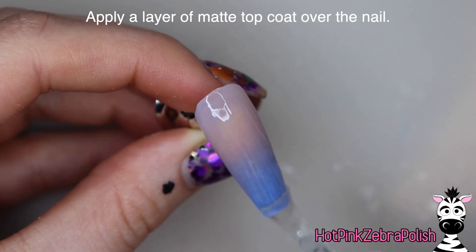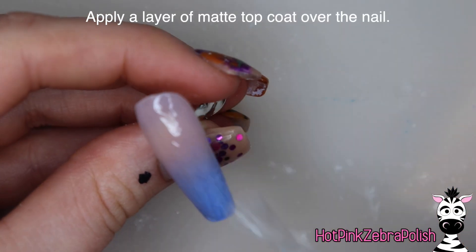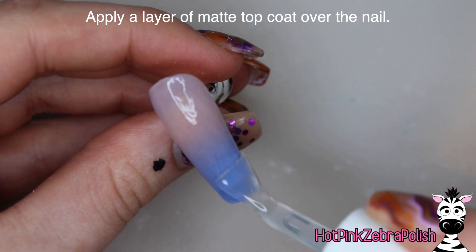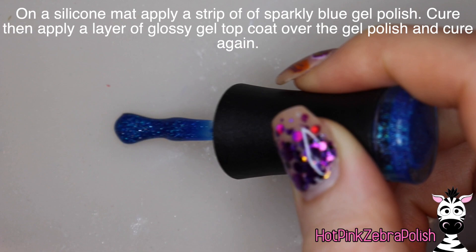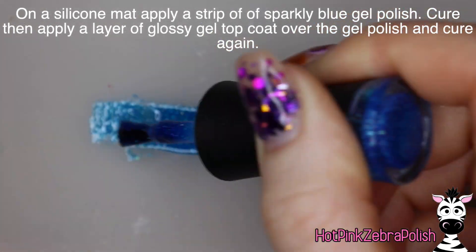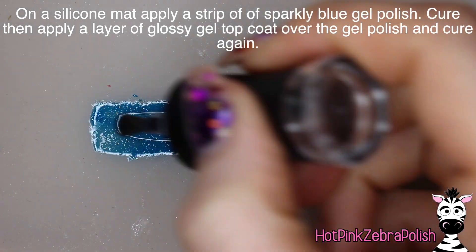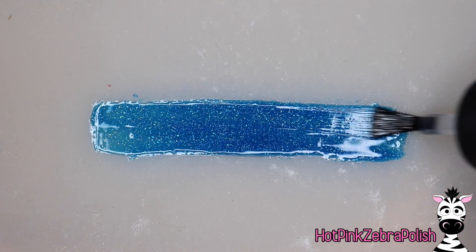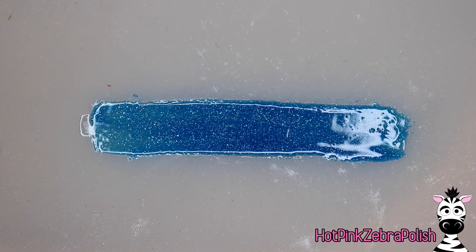Then I'm going to apply a layer of matte top coat over the entire nail. Even though it wasn't required, it just gives it a really velvety texture and makes it look so smooth and soft. Now on a silicone mat — this is actually a kitchen mat because those are way cheaper than nail art mats — I'm going to paint a strip of sparkly blue gel polish and then top coat that with some flexible glossy gel top coat.